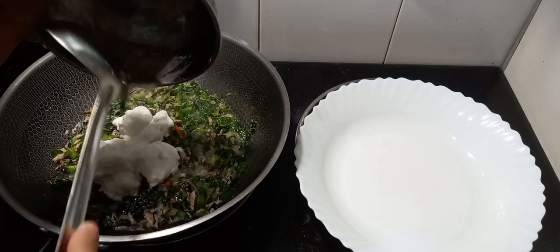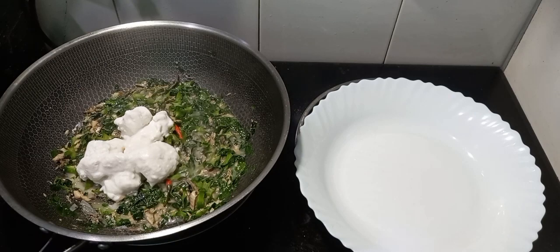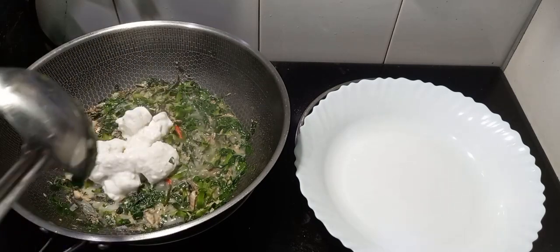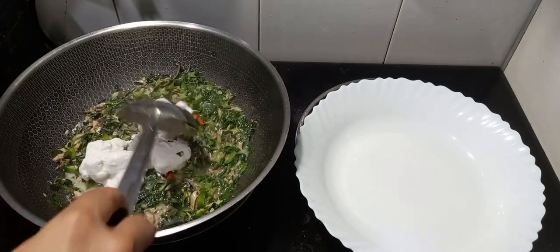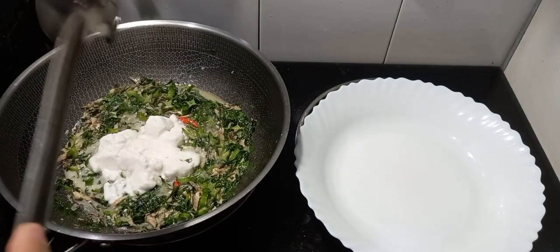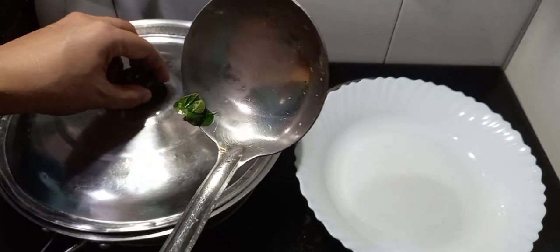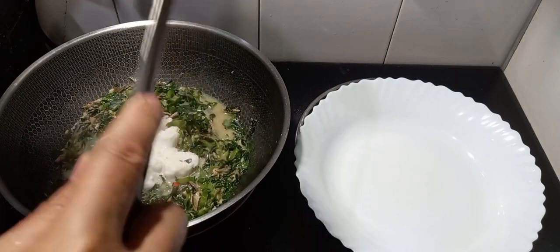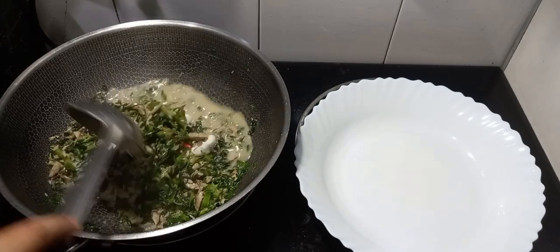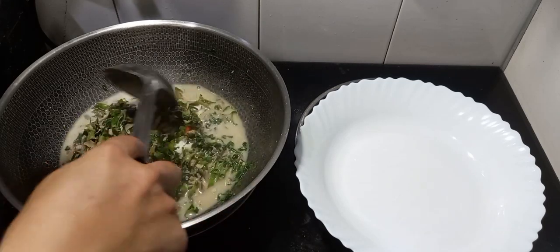Ayan ang unang piga o yung kakanggata. Maglagay lang natin ng konting tubig. So another 1 minute mga kaluto, takpan muna natin. Ayan, pagbalik natin guys, luto na yan.